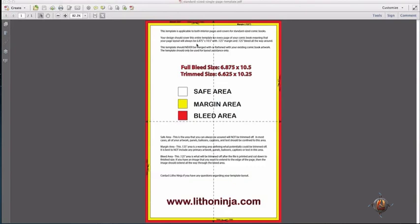So what do these colors and areas mean? Before we actually define each respective area, it should be noted that your trim line, or where the page will be cut, is the line in between the red and yellow sections. This is known as your trim line, and it plays an important role in defining how you lay out your comic book.